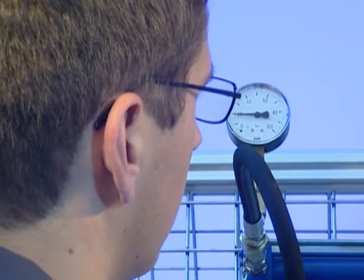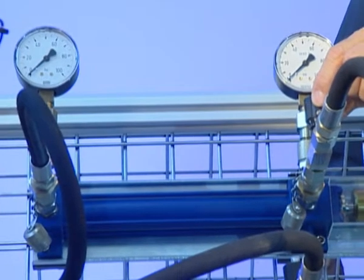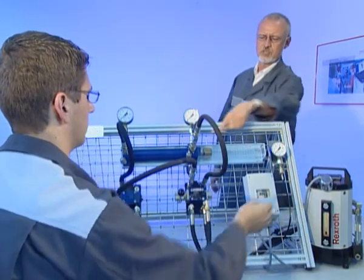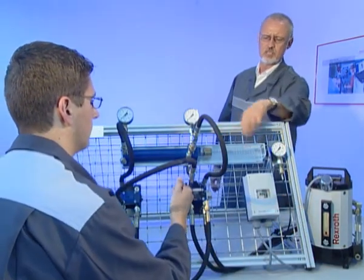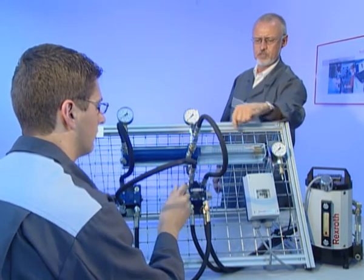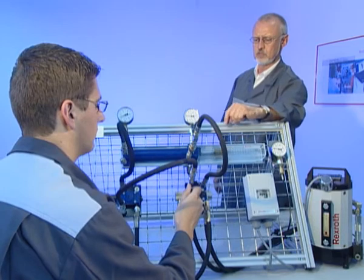Rexroth is the only supplier who uses industrial standard components in training, thus improving the practical relevance when fundamentals are imparted. The trainees learn the structure of hydraulic circuits from the generation of pressure and the hydraulic control through to the return flow to the tank.